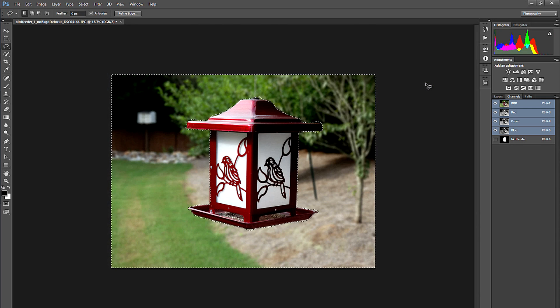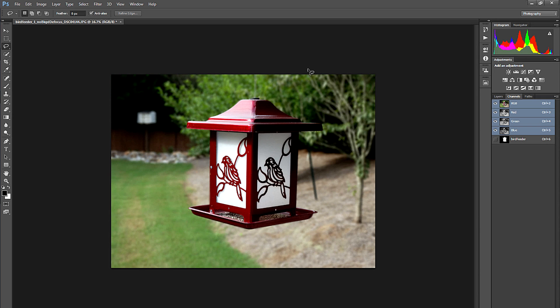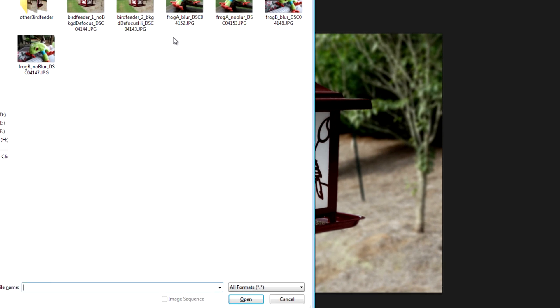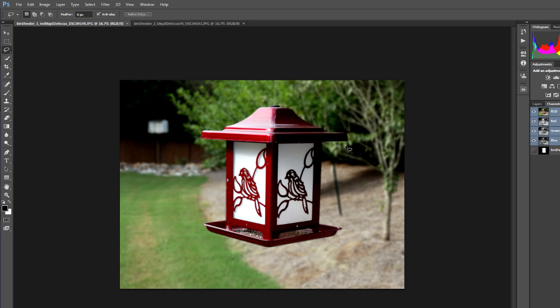I'll click OK, then turn off the selection by choosing Select, Deselect. Now I can see that I've gone in and cleaned up my image a little bit better than what happened inside the camera. The camera-processed image didn't do a good job up here — mathematically it wasn't precise. But on my Photoshop image I've achieved the same effect without that little error. That's how you do background defocus on your Sony camera, or if you don't have that feature but you have an image editor like Photoshop, you can go ahead and blur that background out on your own.